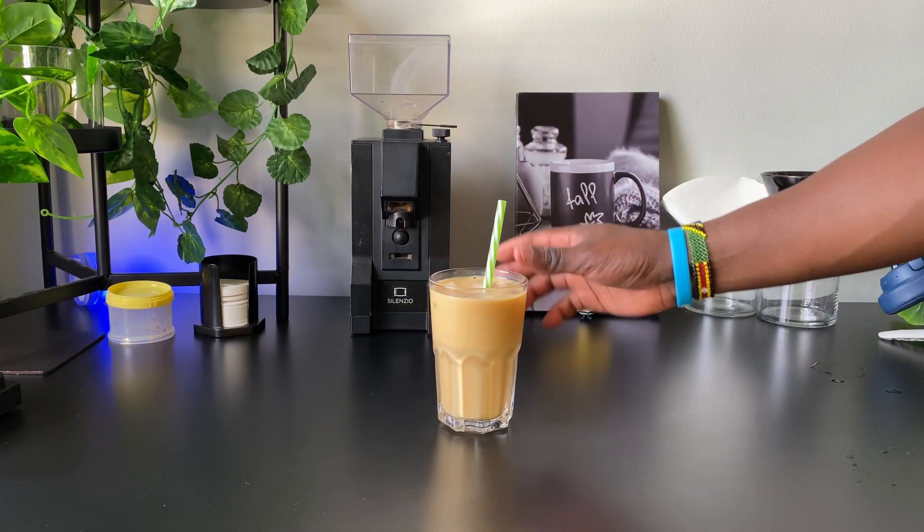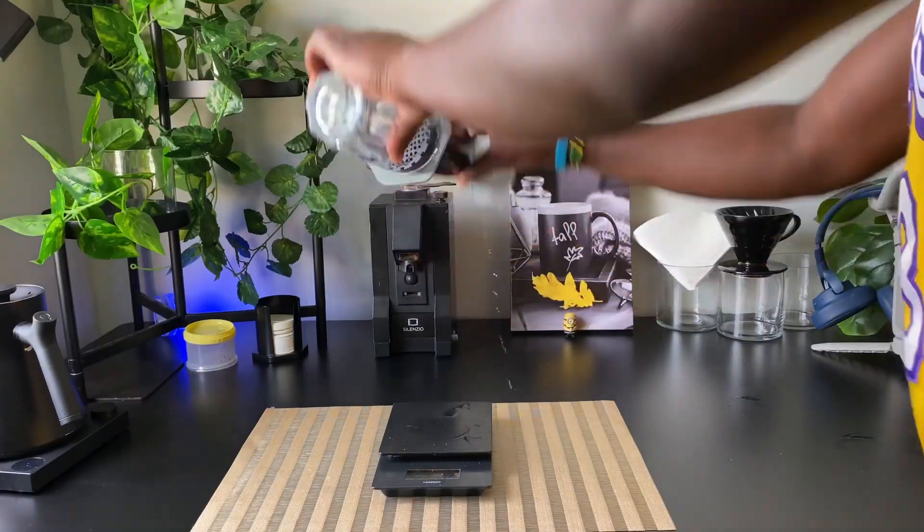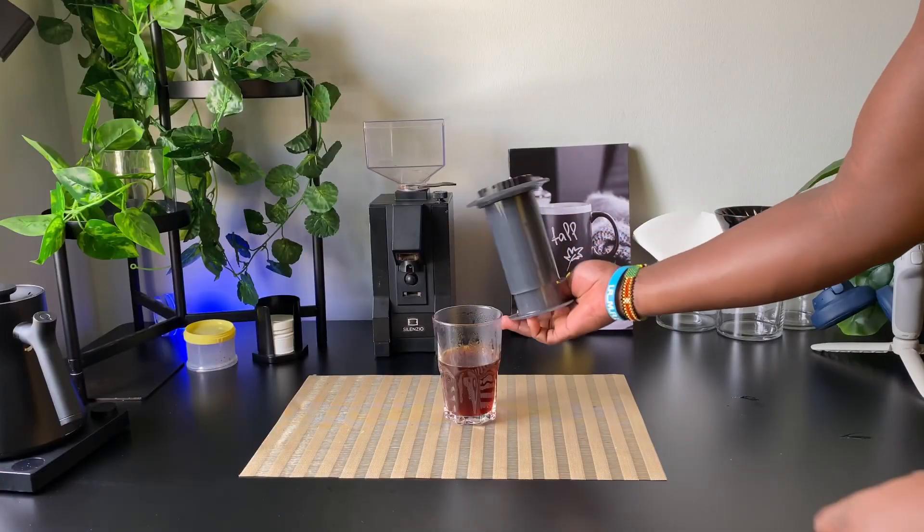We're going to start with the basic parts of the AeroPress. It has three parts: the lid, the chamber, and the plunger. The plunger fits inside the chamber, and you're going to need a micro paper filter which fits inside the lid. You can brew it the standard way, just like this, or you can use the inverted method where you pour in your coffee grounds, pour the hot water, and after brewing you flip it to press it over your container.